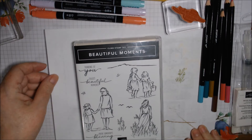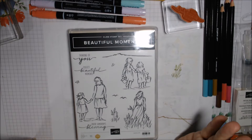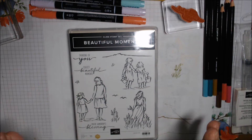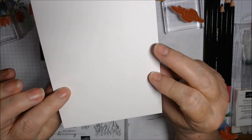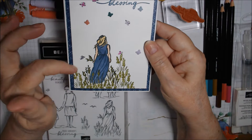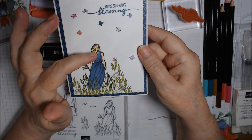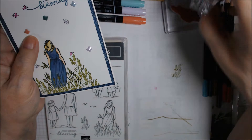Hi everyone, welcome to Sunday Stamping Tips, Techniques and More. Today we're going to be using the beautiful Beautiful Moments stamp set, which I've had for a while and never used. I'm going to be coloring all three images but three different ways. I've already done this one using the Stampin' Blends markers with a thick whisper white background and some papers from the Boho Indigo product medley kit. I stamped in Memento Tuxedo Black and colored her in Misty Moonlight light and dark.